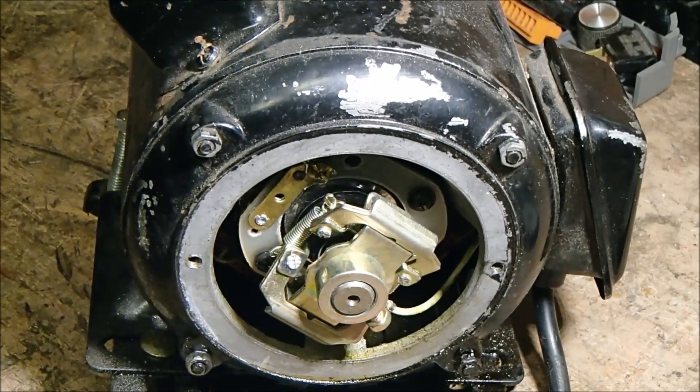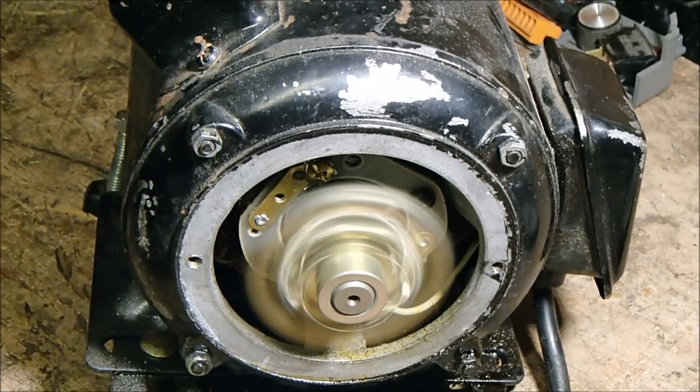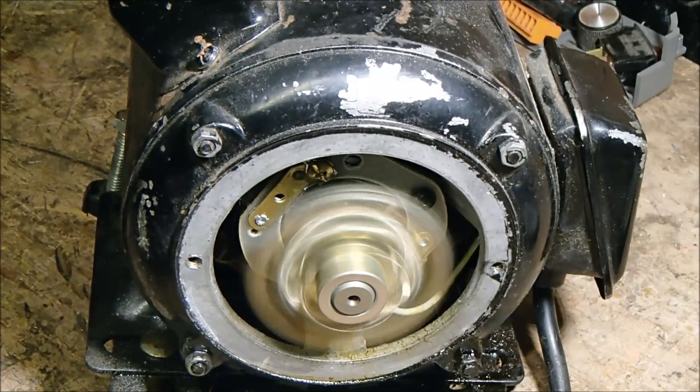The motor is back together and, as you can see, running fine.